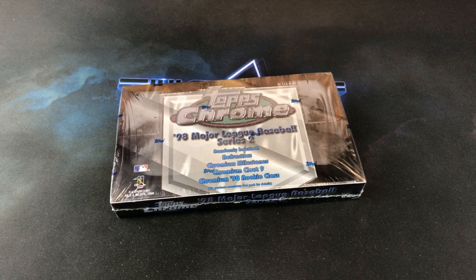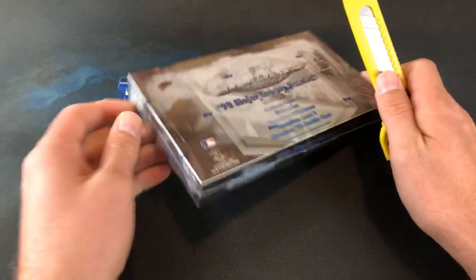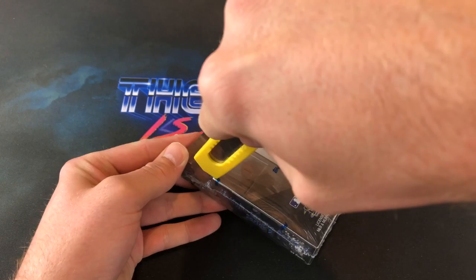Refractors on average about two per box — hopefully we'll maybe even see three. This is a 221-card series and every single card, even the inserts, have a refractor parallel. So let's go ahead and slash into this. Thank you guys all for being here. Hopefully you're all doing well.